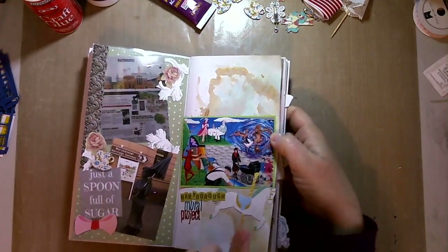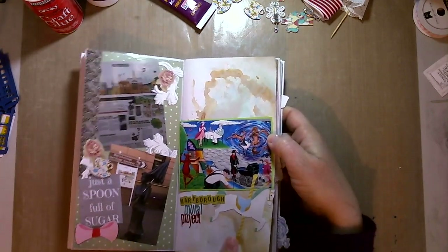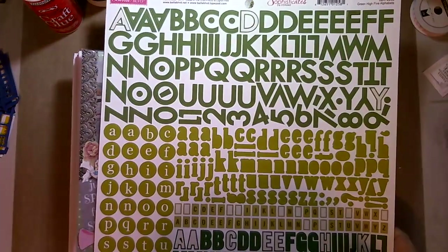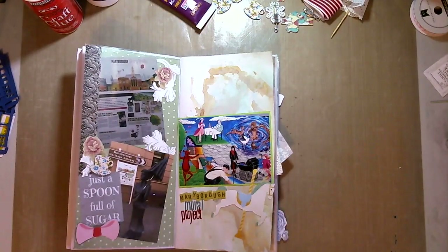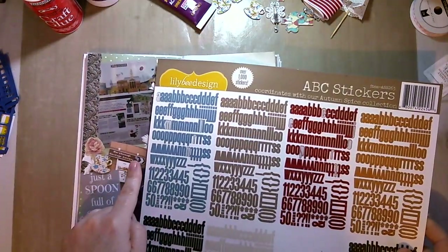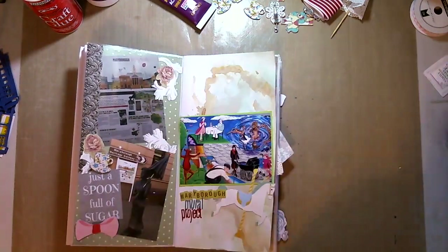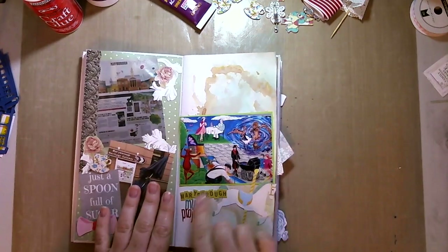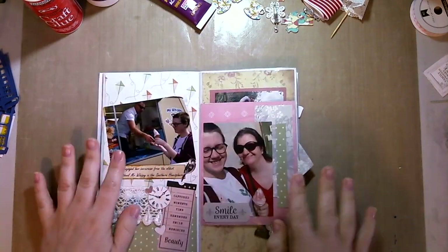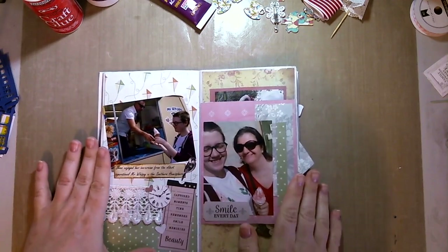I've just used a die cut from the Scrapping Fun Kits August kit and a variety of letters — one is from this Bella Boulevard sheet, very old lettering I'm assuming because I got them at a closing-down shop — and then I've used the blue and the red from a Lily B Design sheet, just to say 'Maryborough Mural Project'.